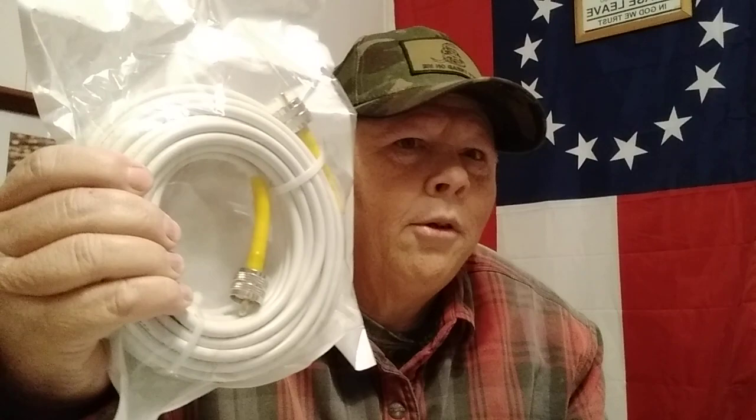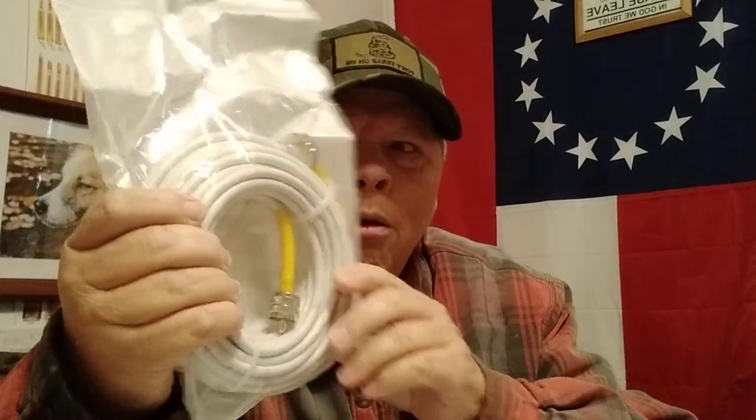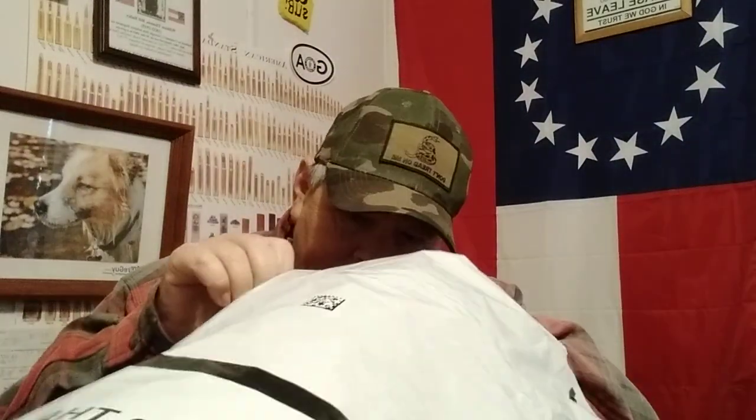There's all these connectors with their terms and names, but this is — I believe — 50 feet of RG8X. RG8X is a smaller coax, a little easier to run sometimes, and it's shielded and all that.